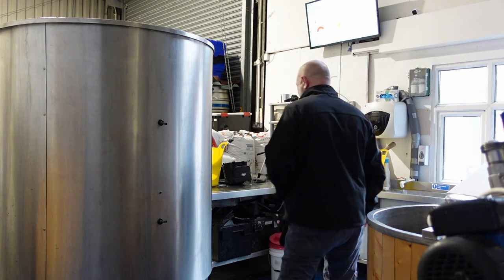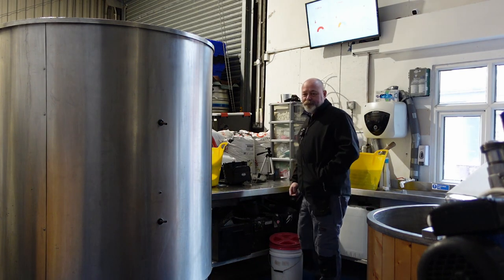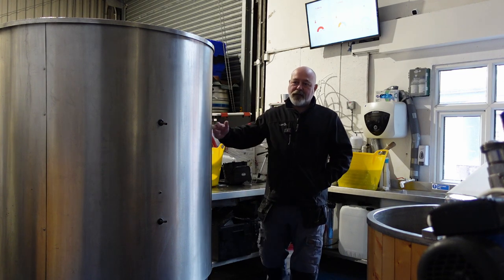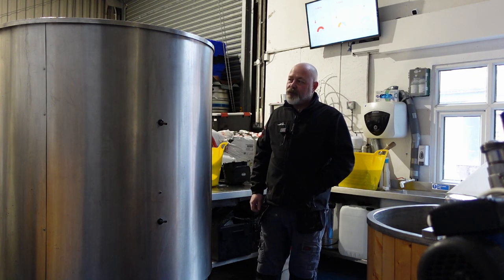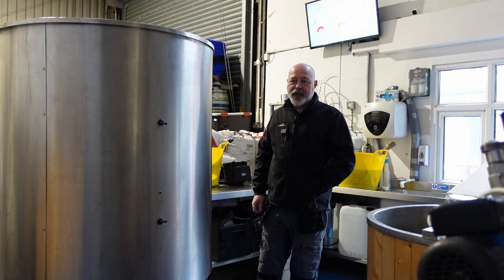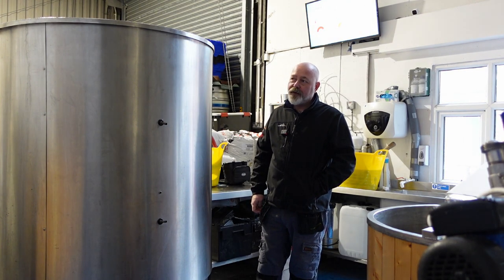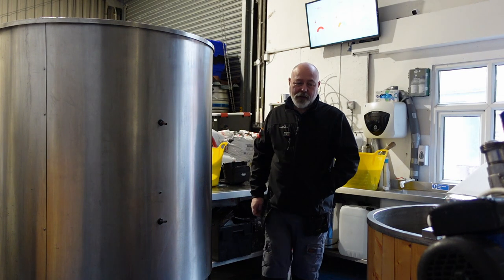I do feel a bit rough today. A few things going on. Firstly, I'm going to try and find where the leak is in this glycol circuit in here. I've got some rivets to drill out. Let's get that done first and I'll give you a few little updates.